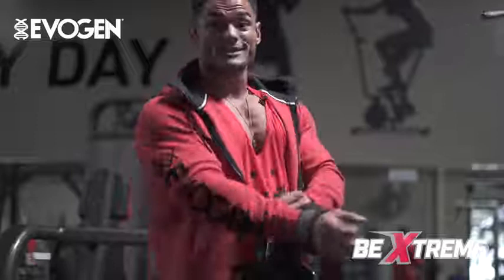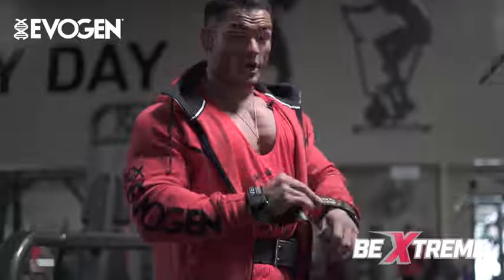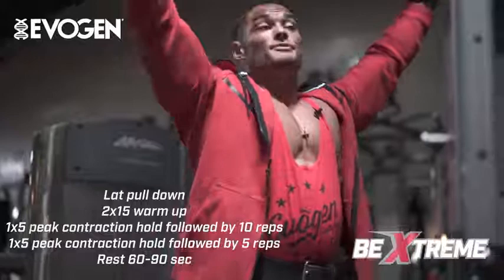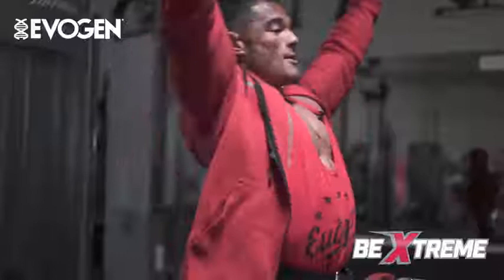All right guys, today we're getting some back in. I made a lot of big adjustments in my back training this past year and huge improvements. I feel my back was somewhere I was a little bit weak last year. I'm gonna show you guys the variations of my training I've been utilizing to help make those improvements. We're gonna start off with some wide grip lat pulldowns — feel the contraction at the bottom, good mind-muscle connection, squeeze down, pop that chest up, stretch the lats on the way up.